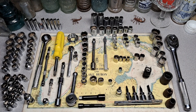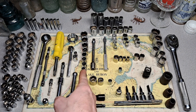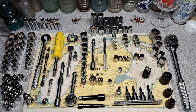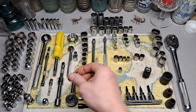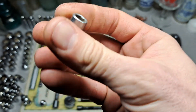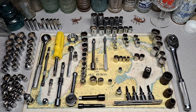This whole strip right here is all Powercraft — metric, 6.3 ace drive. I have a full set except for the 16 and the 14. We got 19, 17, 15, 13, 12, 11, 10, 9, 8, and a 7 millimeter — all the way down to 7 millimeter. Japan Powercraft.